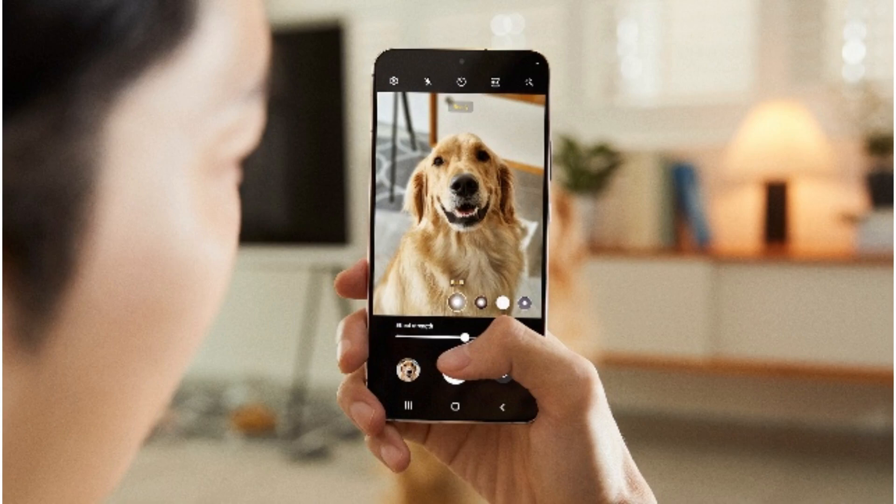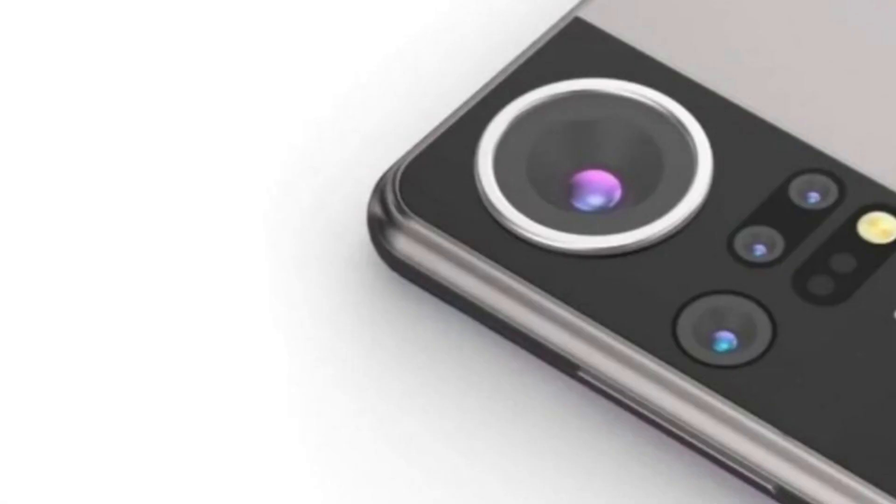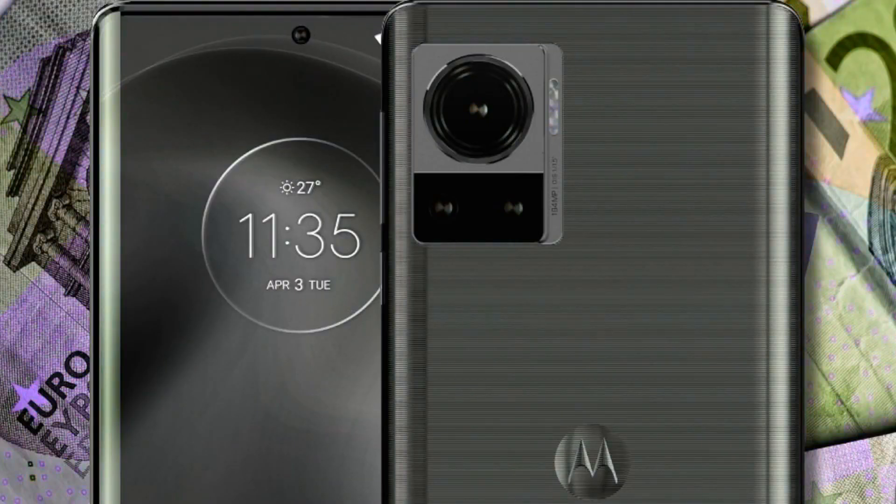In fact, the leaker confirms that the 200 megapixel camera on the Galaxy S23 Ultra is not the HP1. Even though it's hard to guess what the 200 megapixel sensor on the Galaxy S23 Ultra will be like, it's likely to be better than the 1/1.22-inch HP1 on the upcoming Motorola Edge 30 Ultra.